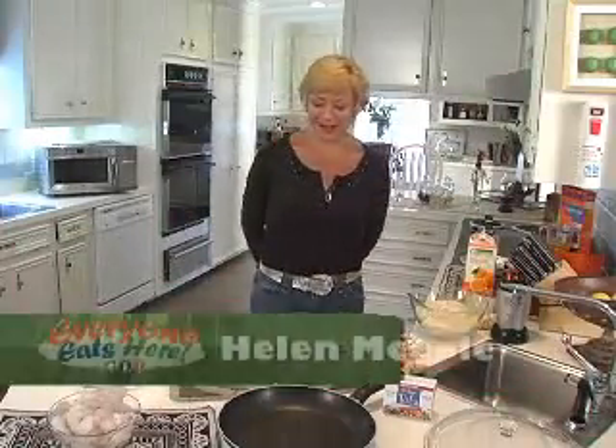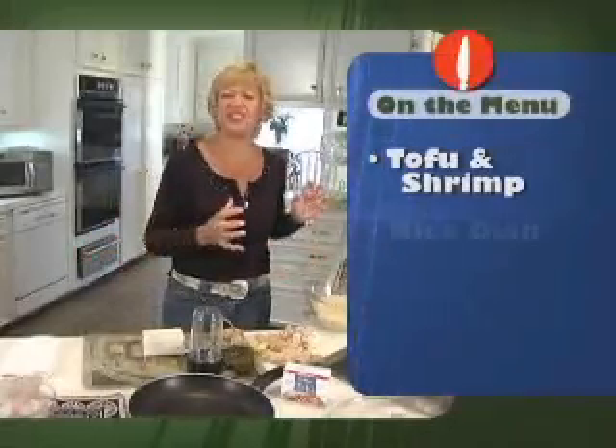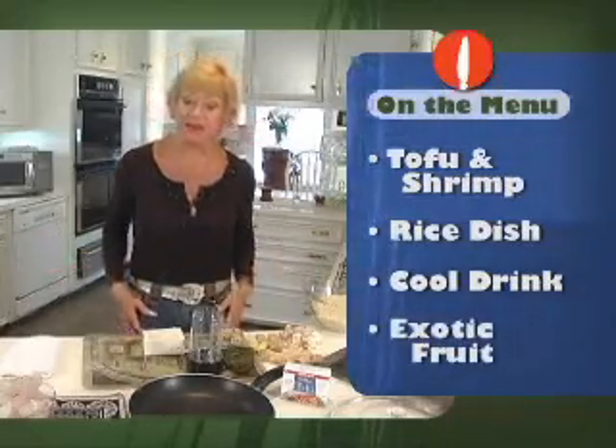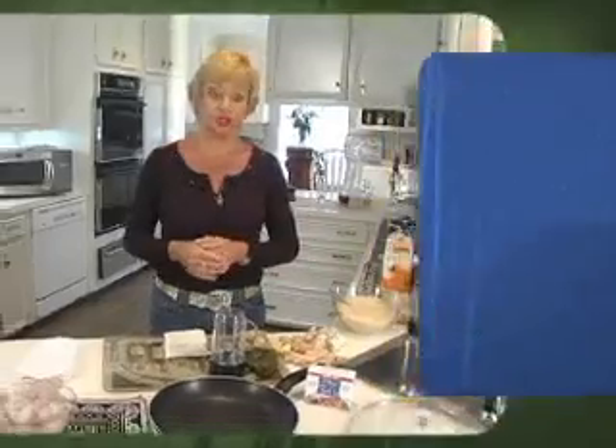Hi, I'm Helen. Welcome to my chaotic kitchen — it's always chaos here. But today we have a lot going on. We have a tofu and shrimp dish, a great rice dish to go with it, drinks — oh, great drinks! And if we have time, I have some exotic fruits and vegetables to share with you too.